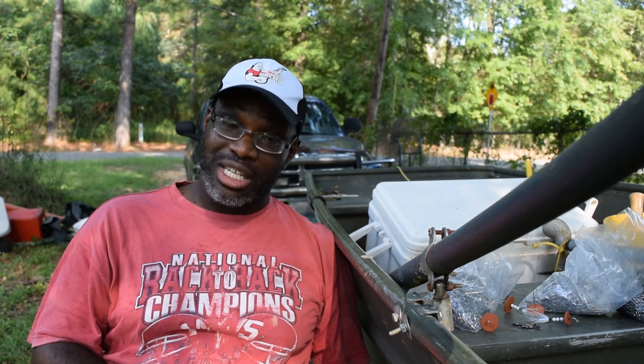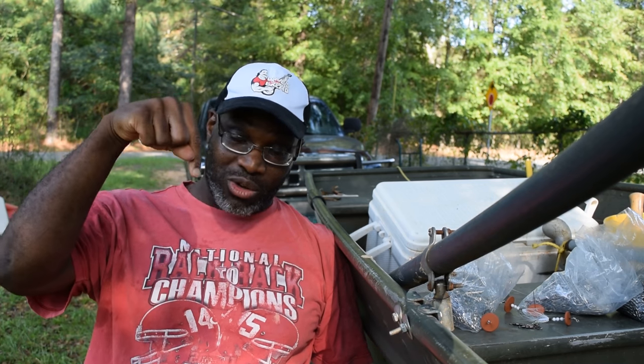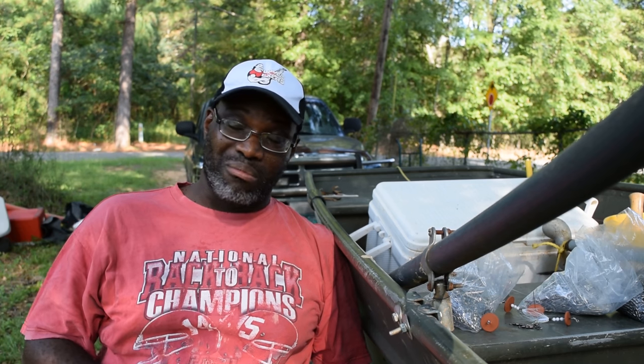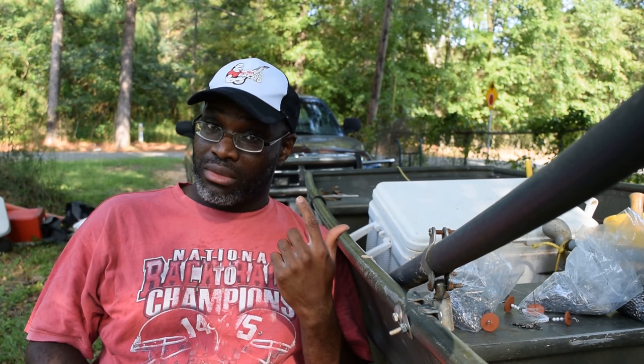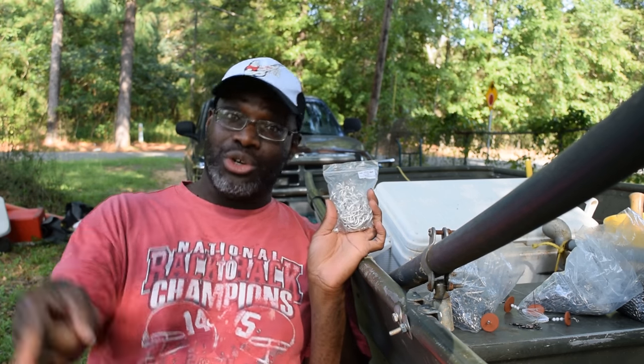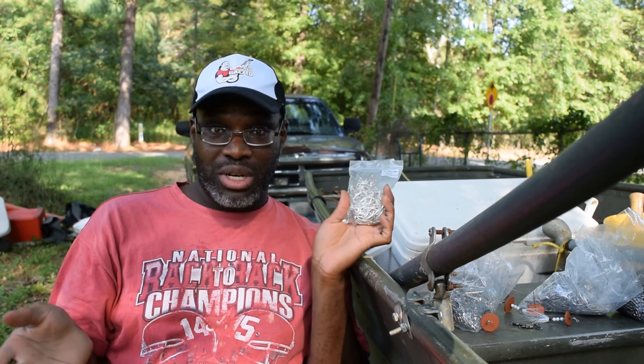If anybody wants to try them, first five people to comment below — give me where you like to fish, your favorite species, your favorite method of fishing — and we'll talk via email. I'll send you out five of these at my expense, mail them out to you, you don't pay nothing.